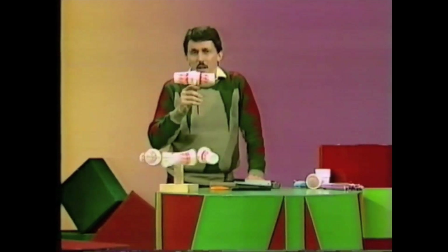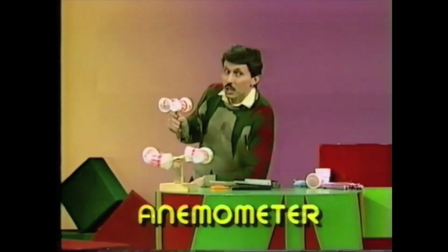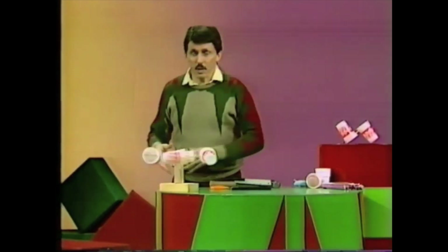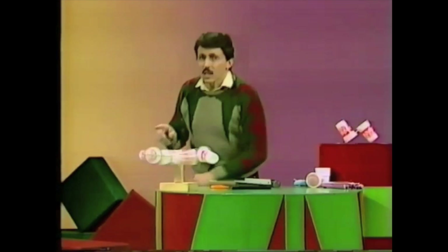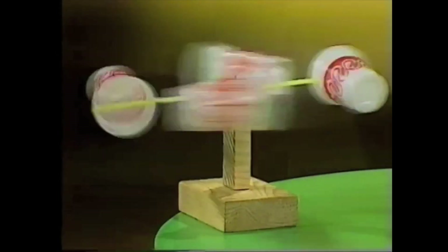These devices are called anemometers by weather bureau specialists. An anemometer simply means a device for measuring the speed of the wind. Yours may last two or three months on the back fence if you're lucky. The real ones last for years and years — they're made with special metals, finely balanced, and give the meteorologist a very accurate indication of how rapidly the wind is blowing.